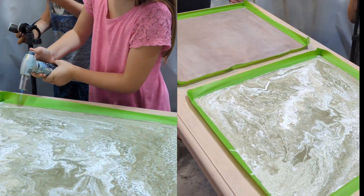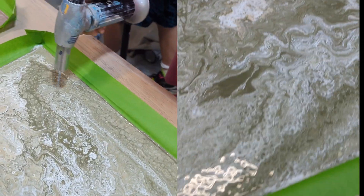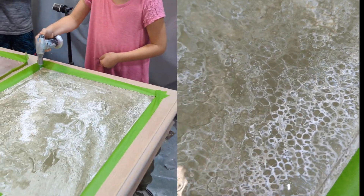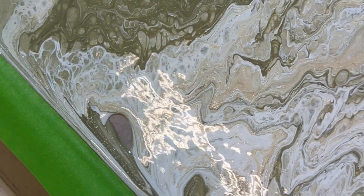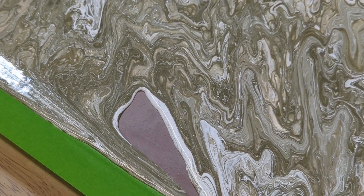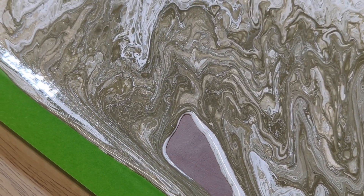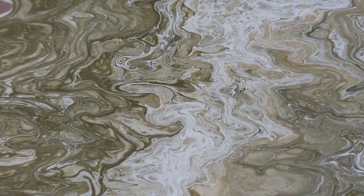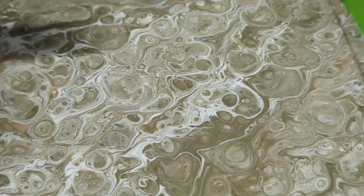At this point you get your butane torch out. Go over it very lightly and not too close to the surface. What it's going to do is help the silicone rise to the top to create more cells, and all the bubbles heat up and rise to the top and pop so they can dry without bubbles. One of the reasons I love using gold and silver as an accent is because it usually floats to the top — all the little sparkles in it — so as you go around the table you can see these sheens and little strips of gold.